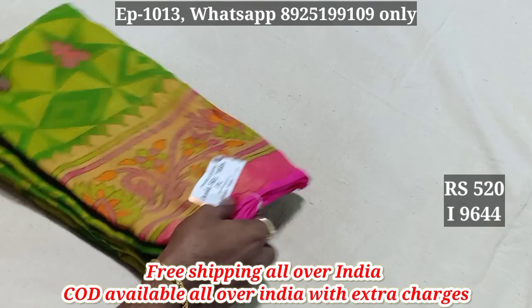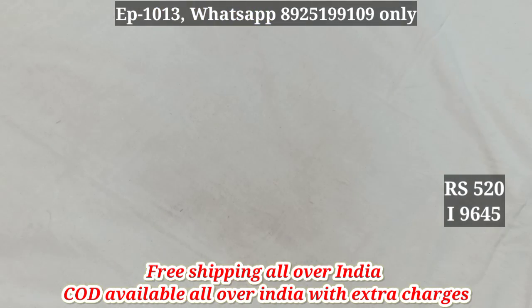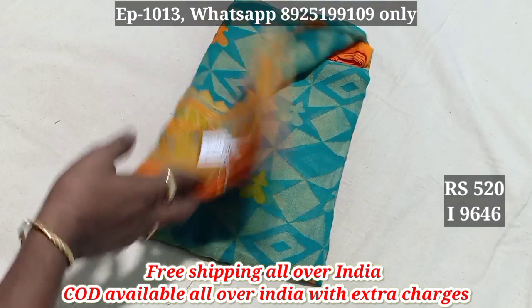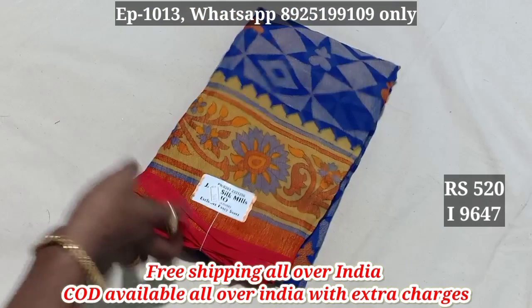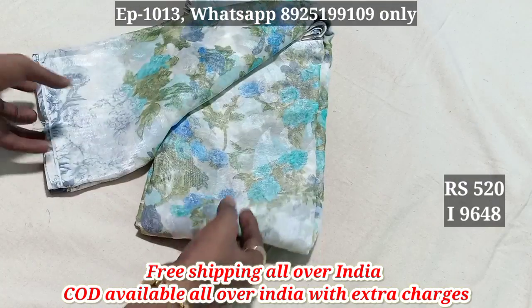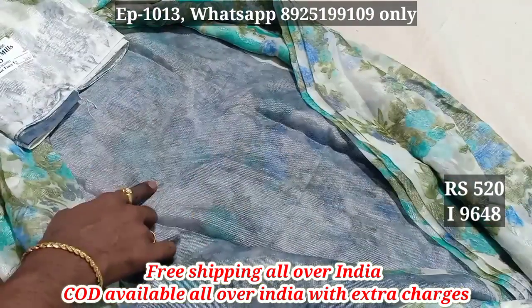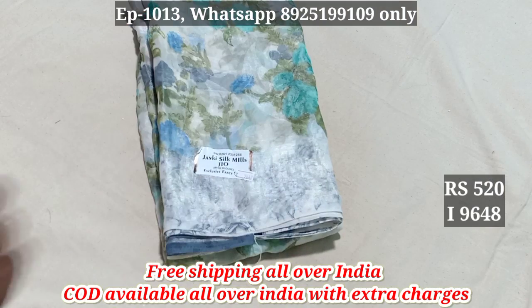The gel cloth is 4. 9644, 9645, 9647. 9648 — this is the cream color. You can use the contrast color patterns.